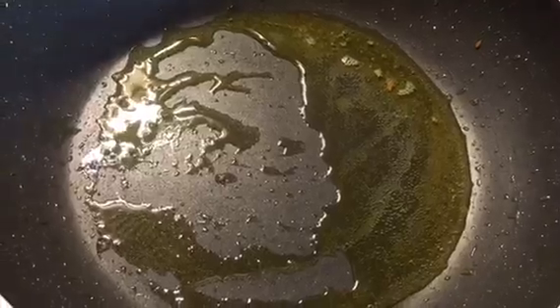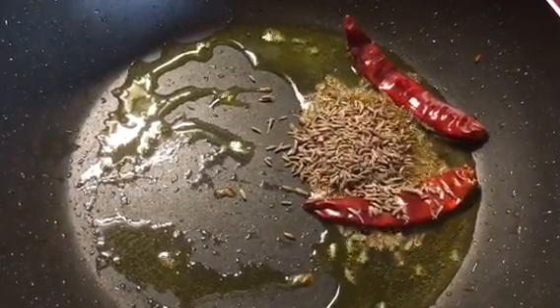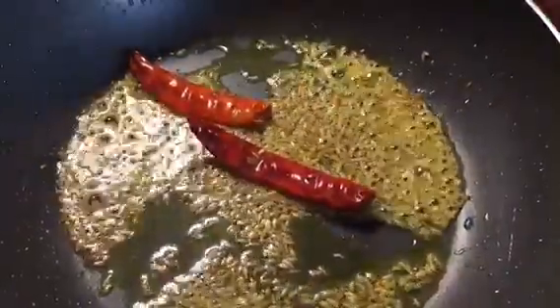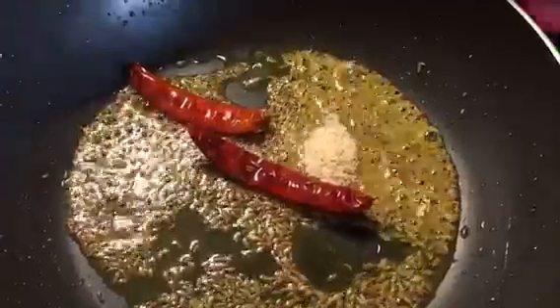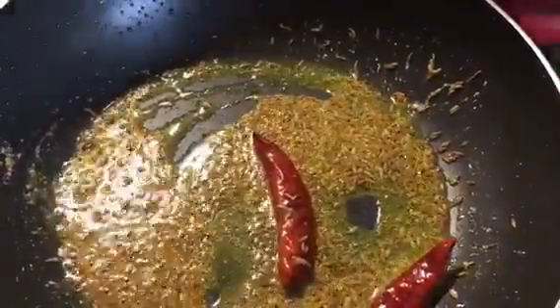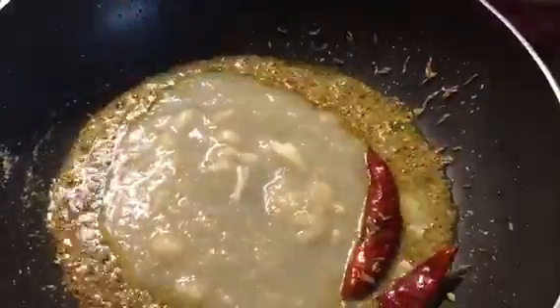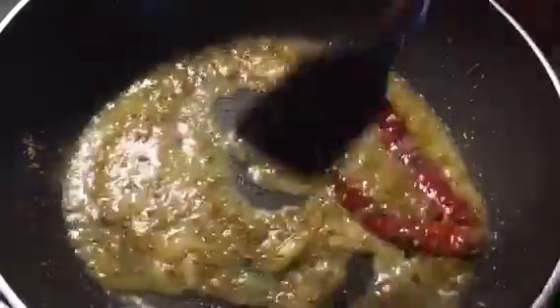Now put 2 red chilies and cumin seeds or jeera seeds into it. Let it crackle. Add 1 teaspoon of hing or asafoetida into it. Wonderful aroma of hing. Now put 1 tablespoon of ginger garlic paste into it. Mix it.